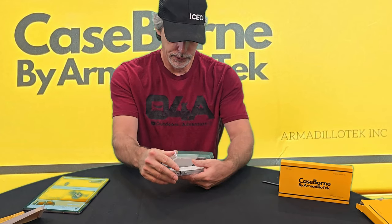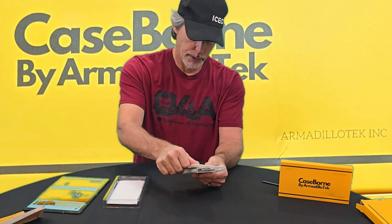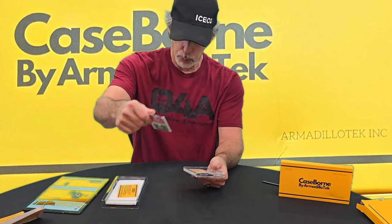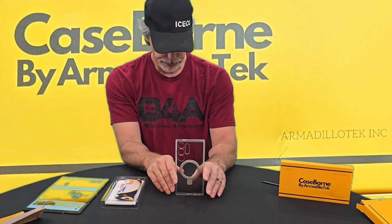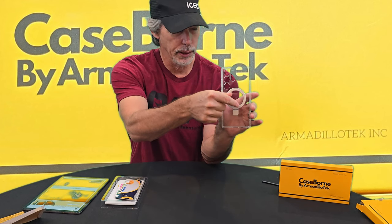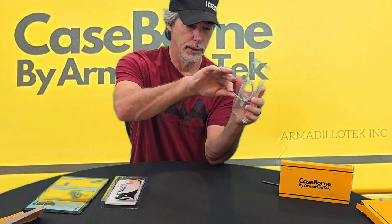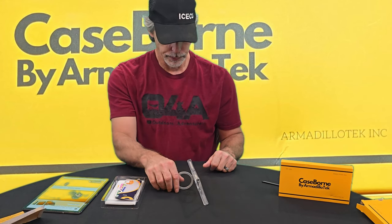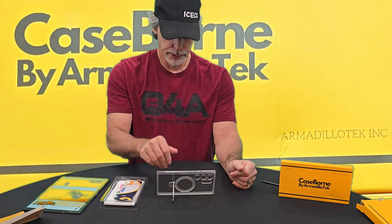So this is the case. Let's try and get this out of here. First, screen protector — two screen protectors, their business card, alcohol wipes, the brochure I've already shown you, and this is the case. You can see the magnet on the back — the magnet ring. This is also a kickstand. You can prop the phone up this way or that way. As you can see, it does pretty well.